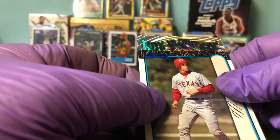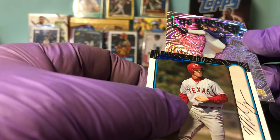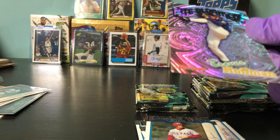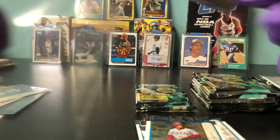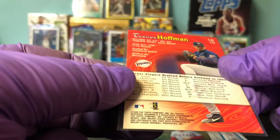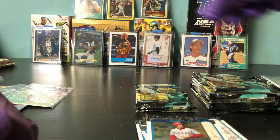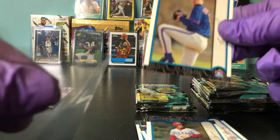It is Late Bloomers — Trevor Hoffman. You can just tell. Just saw some highlights of him on YouTube. He's a Hall of Famer. So there's an insert here, not numbered — cool. And this might be a rookie card here for Roy Halladay.